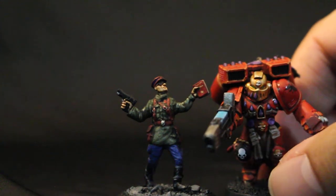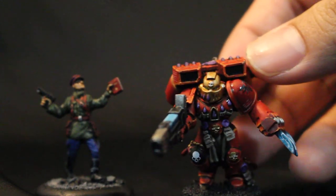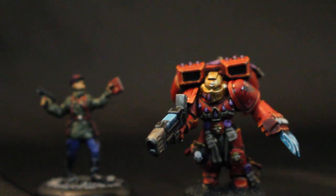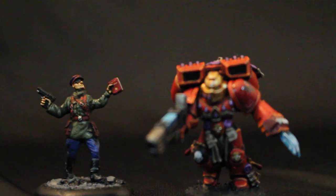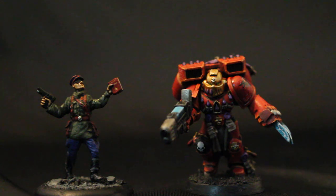I'm bringing my Space Marine here next to him to show off how big the model is in comparison. These are realistically scaled miniatures to look like actual human beings, not heroically scaled like my Space Marine. If you have any questions, I'd love to answer them — these are fun, really weird and interesting models to paint, and I'm really glad I got to do it. Thank you so much for watching. If you'd like to contract my studio, contact me at warbossdaystudios@gmail.com or send me a message on YouTube. You can also find me on Facebook and Twitter. Thanks for watching, everybody — we'll see you in the next one.